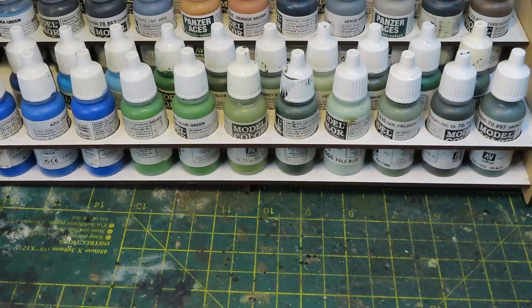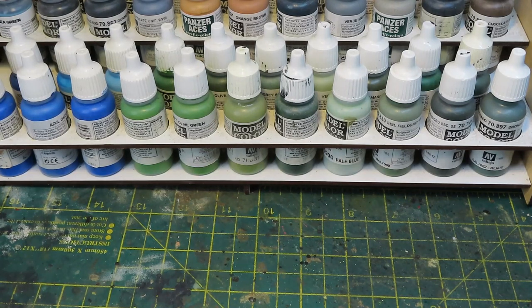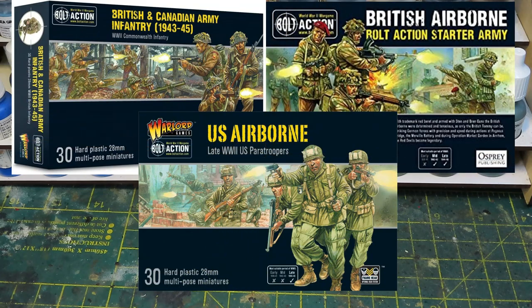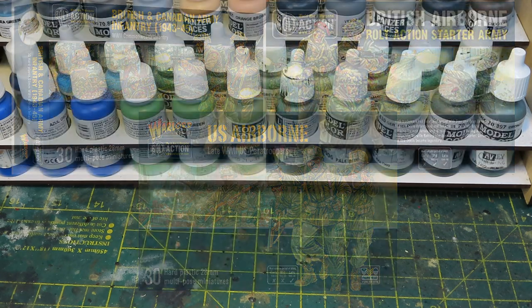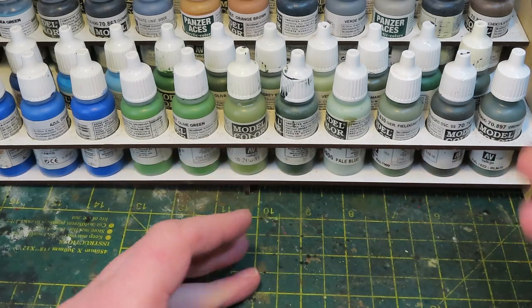So I thought, well, I have got an absolute metric ton of Bolt Action spares knocking around here. I'm not the first person to have done this by a long shot — I've seen plenty of people on the Bolt Action Facebook group using Bolt Action bits and pieces on these figures. I just thought I'd do a video showing exactly what I've done, the bits and pieces I've used and some of the ideas I've come up with. The main plastic kits I've used are British infantry, British airborne and US airborne. I wanted to use allied weapons — Lee Enfields, Garands, Stens and Thompsons rather than German equipment. I like the idea of the weapons being dropped in for the resistance.